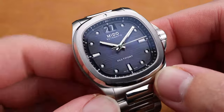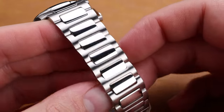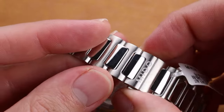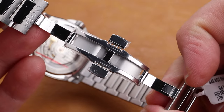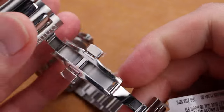The bracelet on this watch is extremely nice for one in this price category. The metal finishing is fantastic, with this beautiful polished and brushed H-link style. It is a butterfly deployant here underneath with a Mido signature. It's not particularly decorated, but it is very well machined and feels high quality.